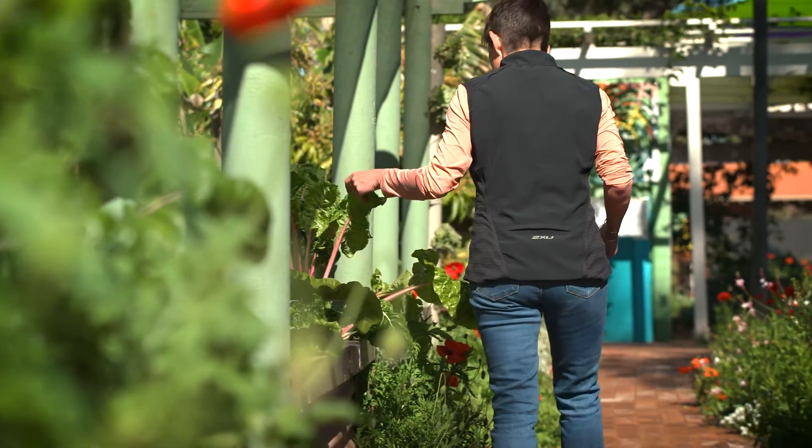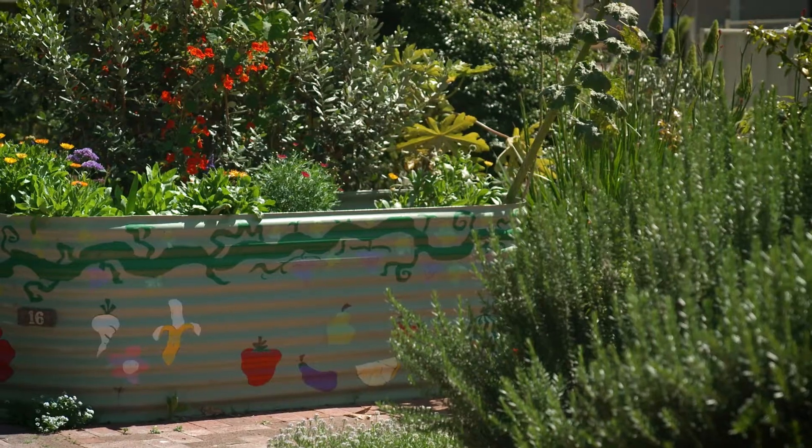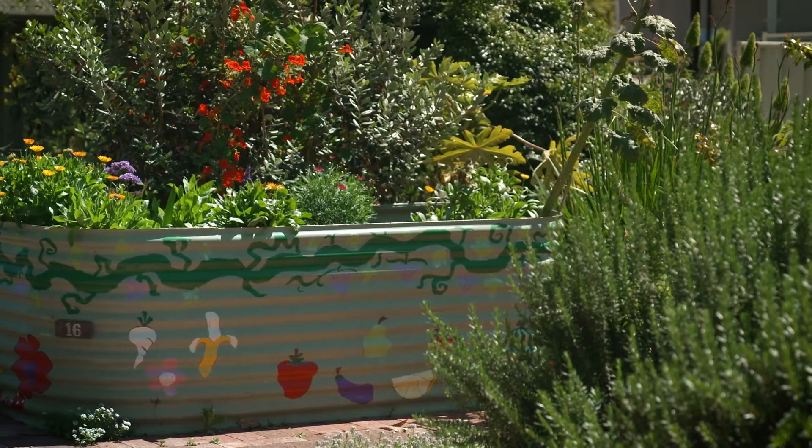I always say gardening is about people. Sure, plants are a major part of gardening, but the connections created and friendships formed last a lifetime.